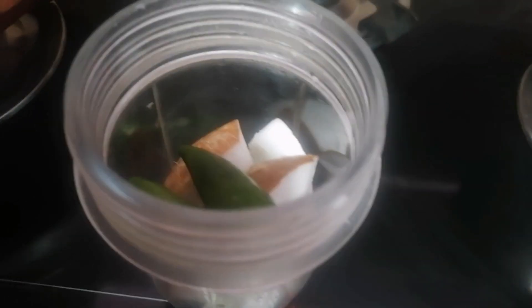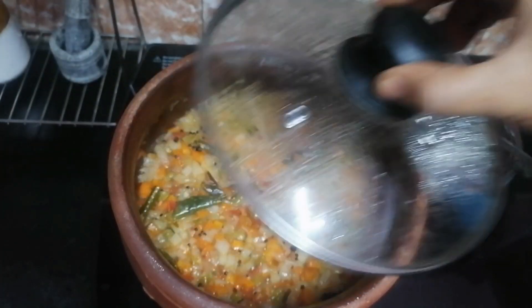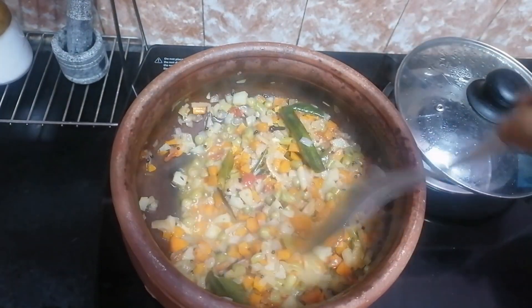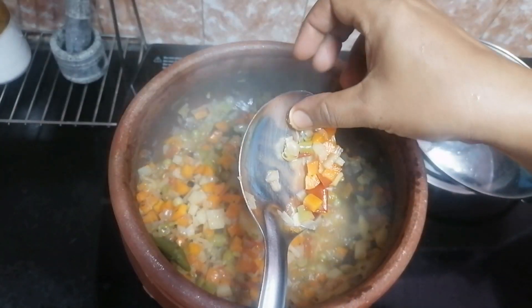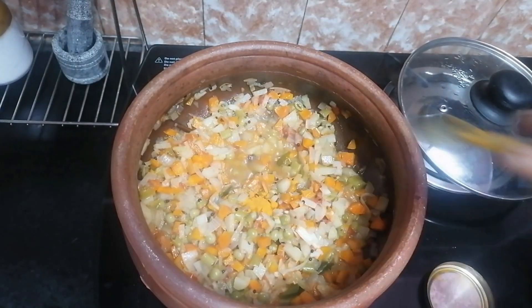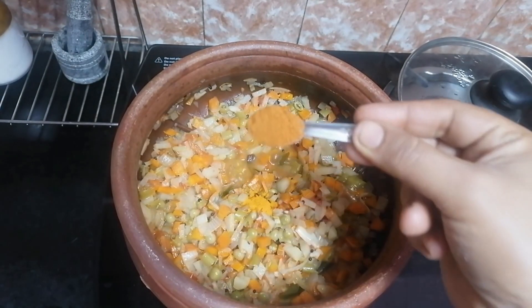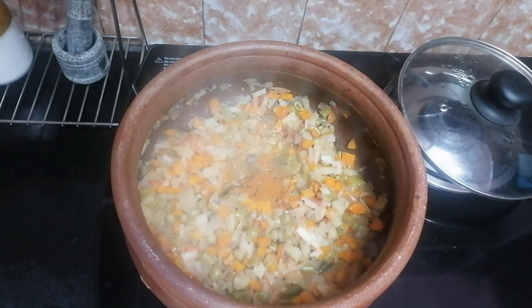We will prepare the masala for this time. We add orange pieces to the oil and we will make it a nice paste. Let it be done. We will add the masala to the oil. Add and put the masala.